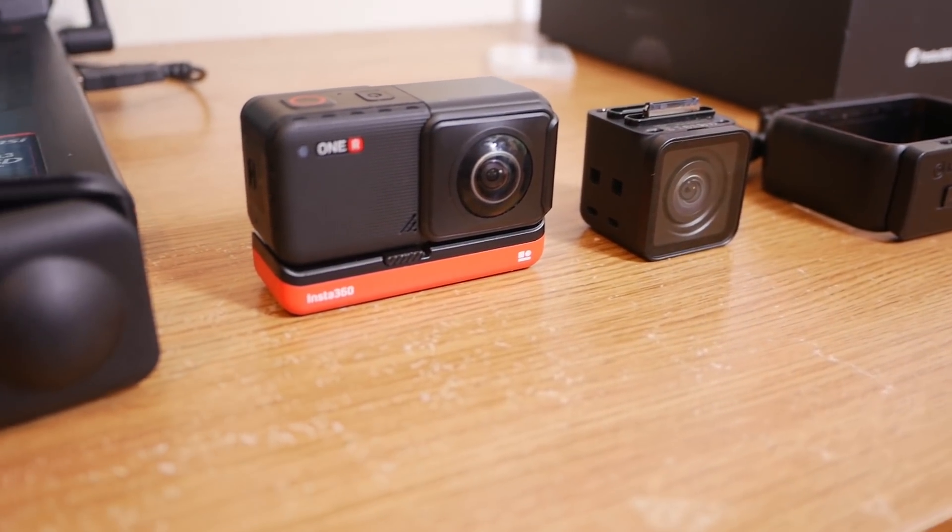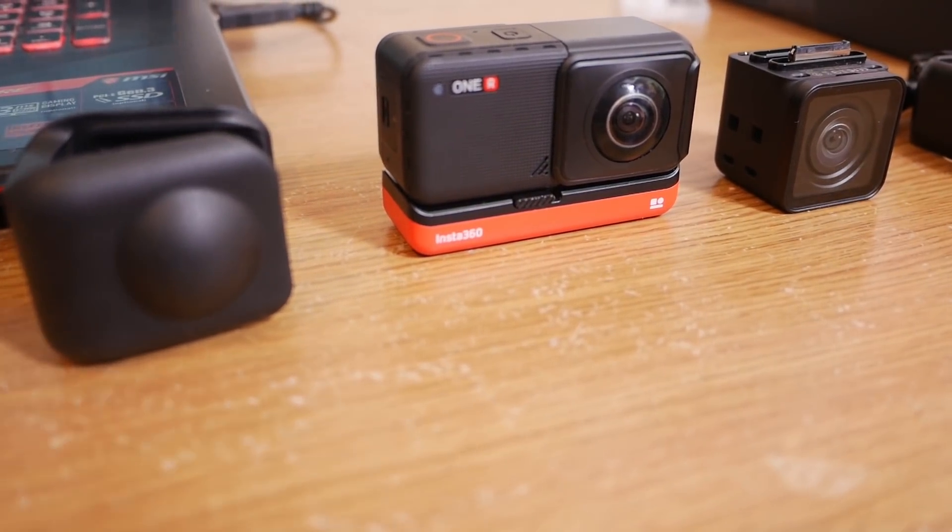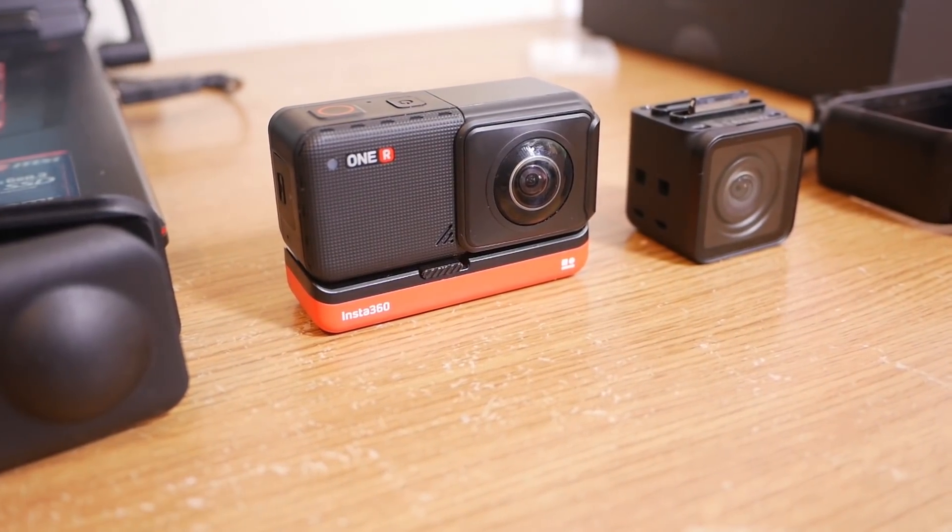Let's look at what you get in the box. In the version I received, you get the main housing unit with the touch screen, the 4K wide-angle mod, the 360 mod, and the battery. You also get a mounting housing unit — similar to a GoPro Hero frame — with a compatible mount, so once assembled you can attach it to selfie sticks and other accessories. You get a lens guard for the 360 mod's lenses, which is very welcome since they're vulnerable to scratches. Plus some booklets and a USB-C cable for charging.